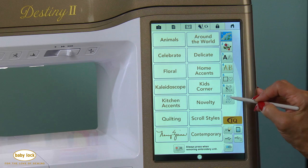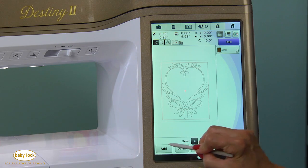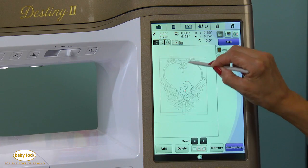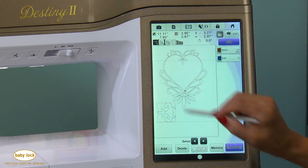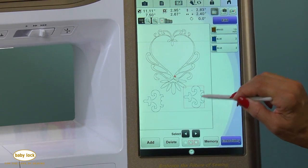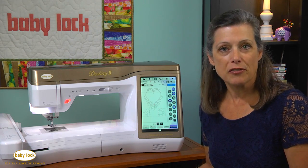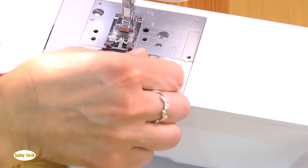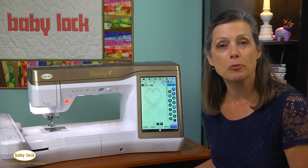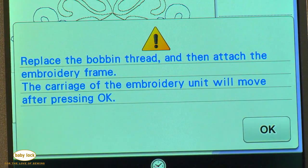Menu number seven has always been bobbin work embroidery designs, but what's new today is that you can take a design, set it to the screen, and actually add another bobbin work design. These bobbin work embroidery designs are stitched from the bottom, so your decorative thread goes in the bobbin, and chances are most of those threads only hold enough on the bobbin to stitch one design. So as you use multiple bobbin work embroidery designs at the same time, your machine is going to stop and prompt you to change your bobbin thread before you continue on. That's a nice feature, especially if you like using those designs.